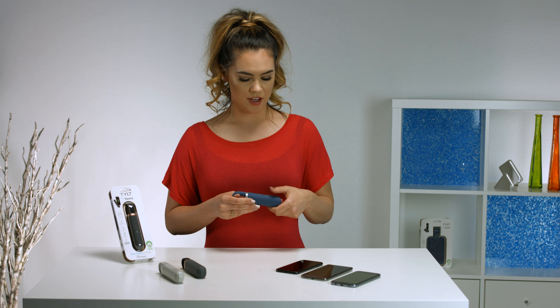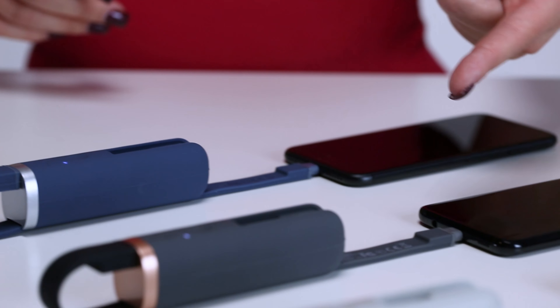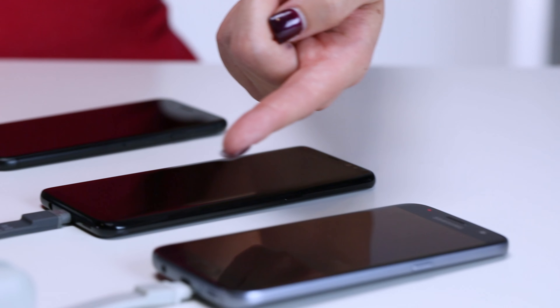On this side of the charger, it comes with a pop-out cable, which comes in lightning, micro-USB, or Type-C that can charge any device that you have.